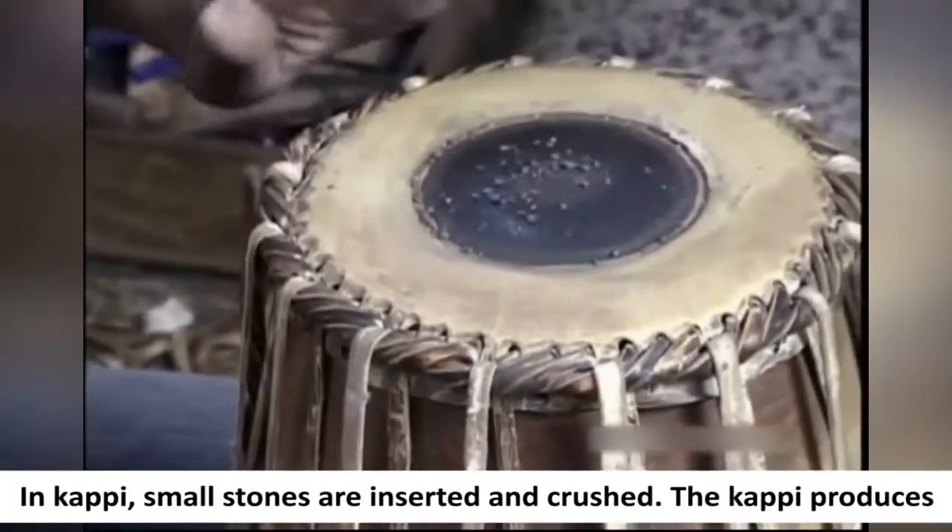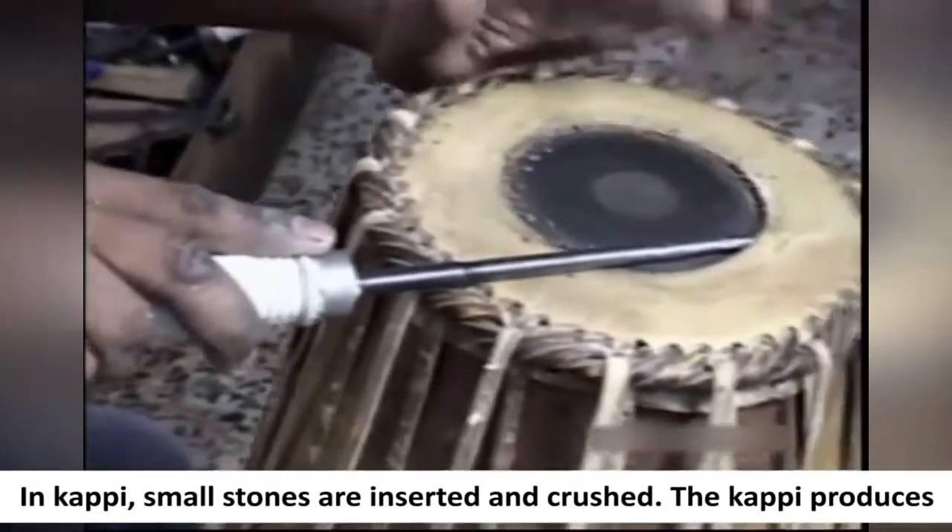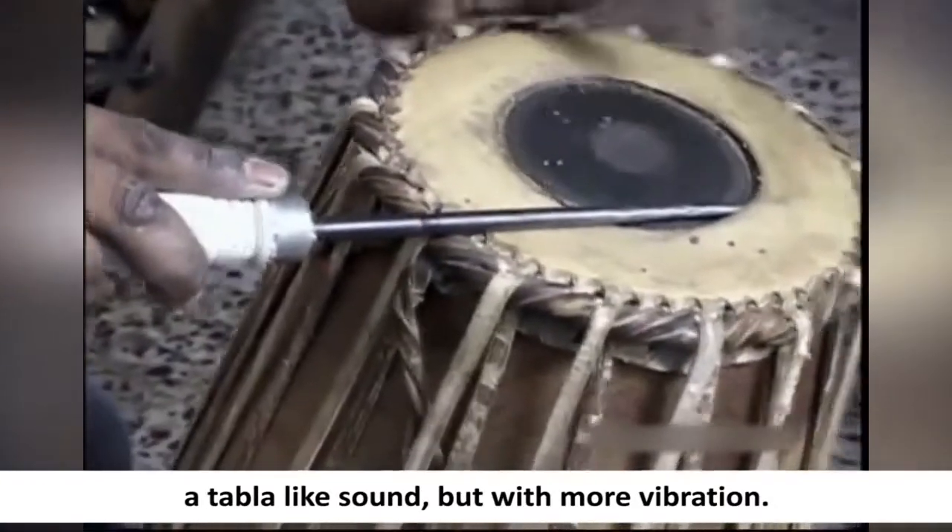In kappi, small stones are inserted and crushed. The kappi produces a tabla-like sound but with more vibration.